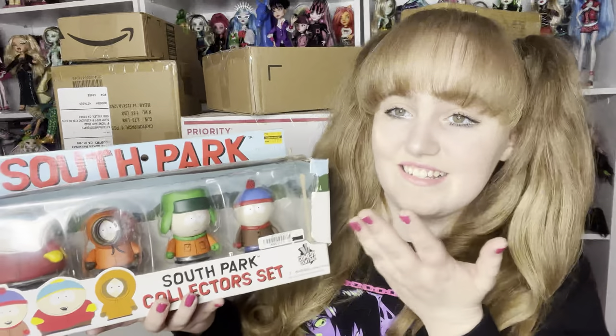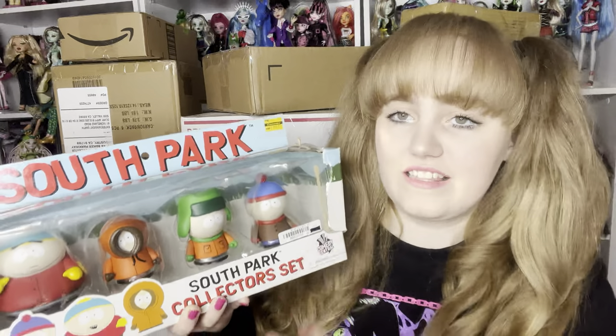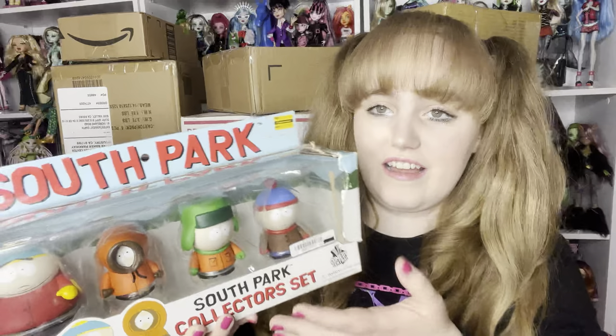This is a very important starter piece for the collection, obviously, because most of the episodes center around the core four. I thought, might as well get the four-pack so I just get all of them. And speaking of important people, I also did an unboxing of this on my shorts — this is Officer Cartman, reporting for duty.